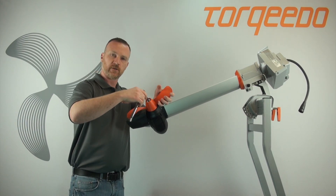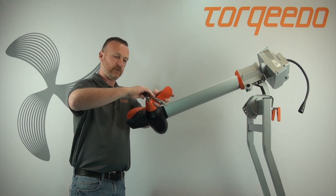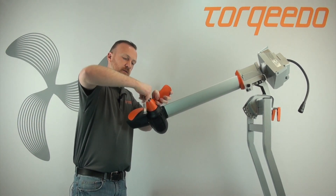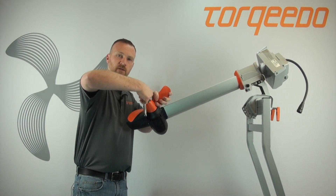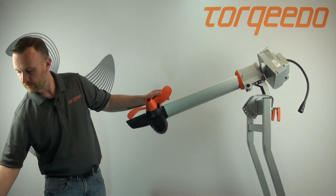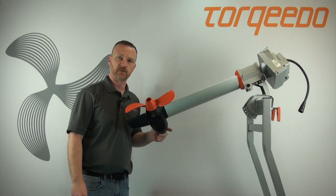Hold onto the propeller — be careful because the blade is sharp, you can wear a glove — and just tighten down the nylon locking nut until it's secure. There we go, it's fully seated and now the propeller and motor are ready to be used again.